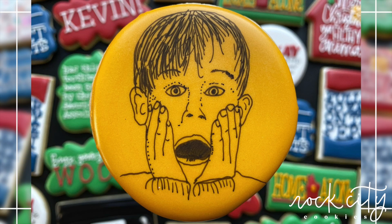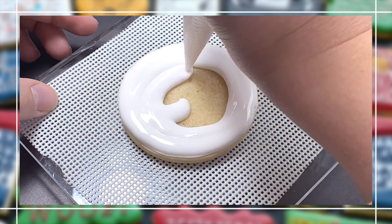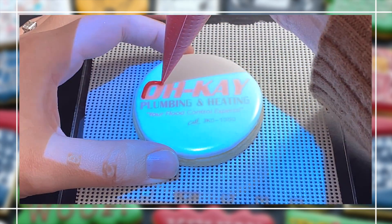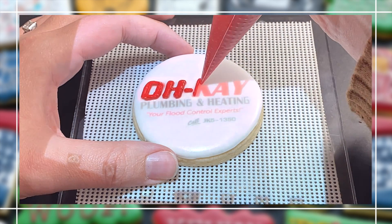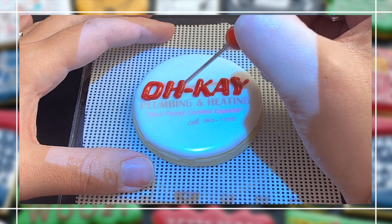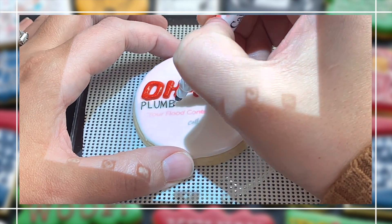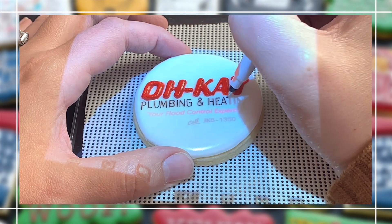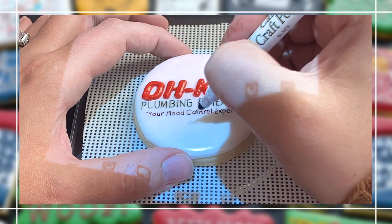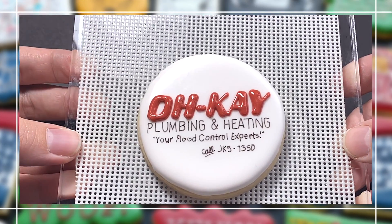This next cookie is the logo from the van that Harry and Marv drive in the first movie — it's called OK Plumbing and Heating. As a kid I didn't quite understand the humor, but as an adult I can fully appreciate them driving around in a van that says 'Your Flood Control Experts' when they themselves flooded houses as the Wet Bandits. Since I was going to be writing on this cookie I wanted a light background, so I did a white cookie. Google came in for the logo and I was able to project it onto my cookie and copy it from there.